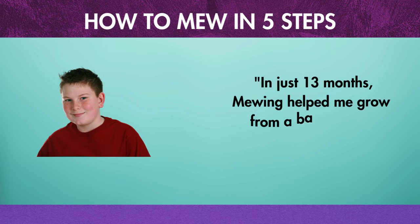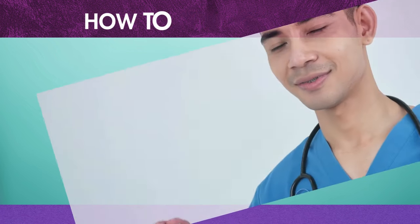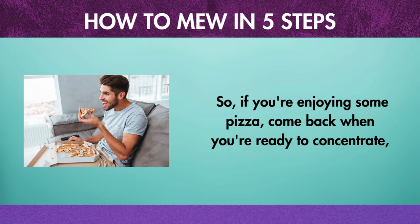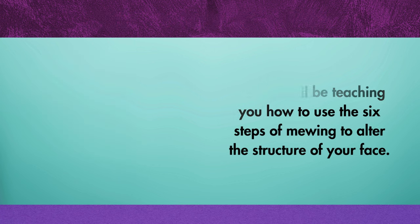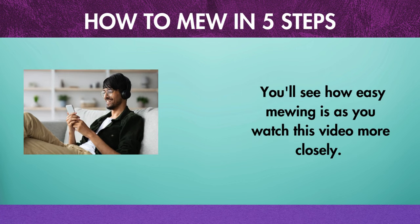In just 13 months, mewing helped me grow from a baby-faced, chubby-cheeked guy to the person you see now. You only need to watch this video to learn how to mew properly. If you're enjoying some pizza, come back when you're ready to concentrate, because I'll be teaching you how to use the six steps of mewing to alter the structure of your face.